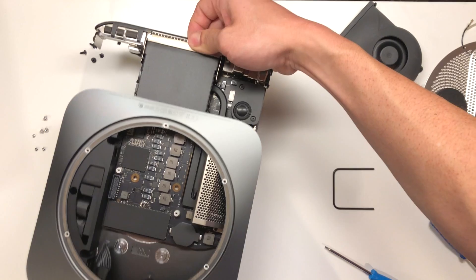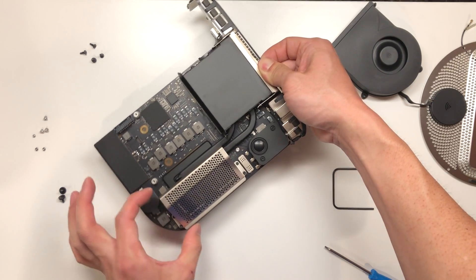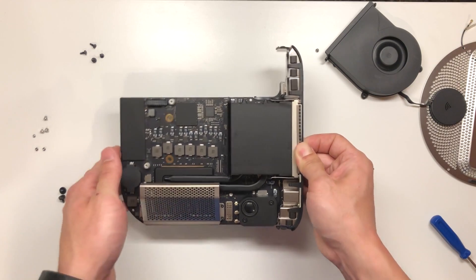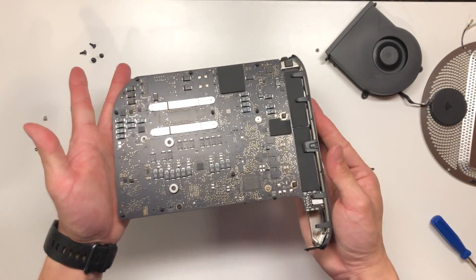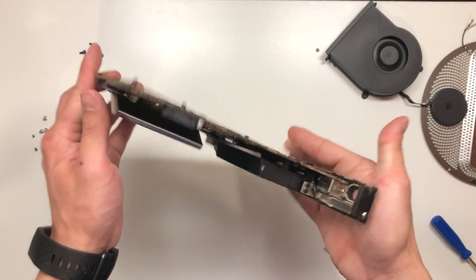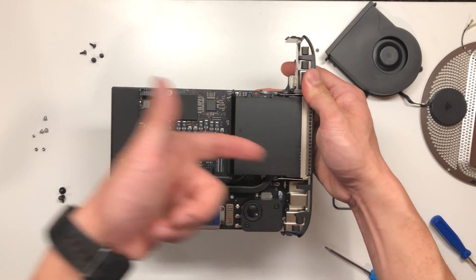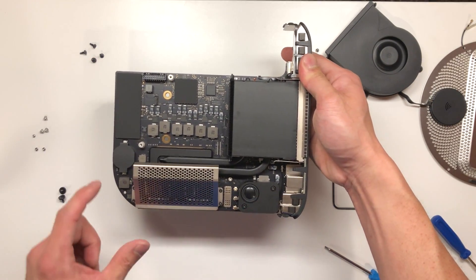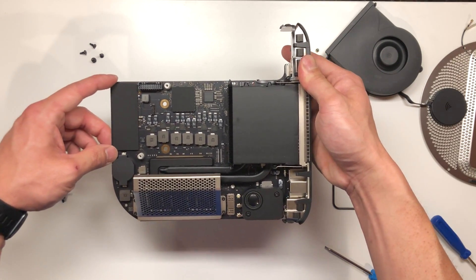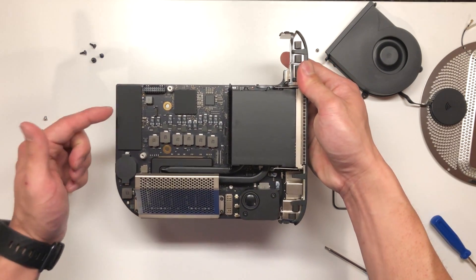There you go. Now, once that is removed, we have access to the RAM, which is located right here. We will need to remove these Torx screws here to get access to that. But let's quickly take a look at this logic board. This is holding the CPU heat sink in place, which connects all the way over here, and the fan cools and pushes the air out through there. I have a speaker here, looks like a CMOS battery here, and I believe this would be the SSD — this is a PCIe SSD which is soldered onto the motherboard, meaning it is not going to be user upgradeable.